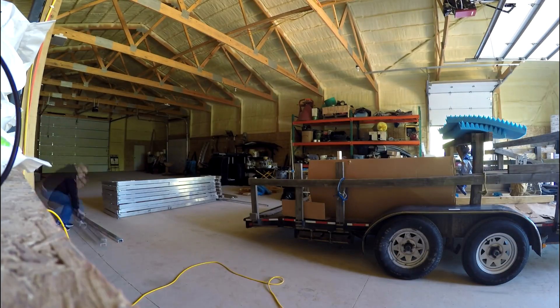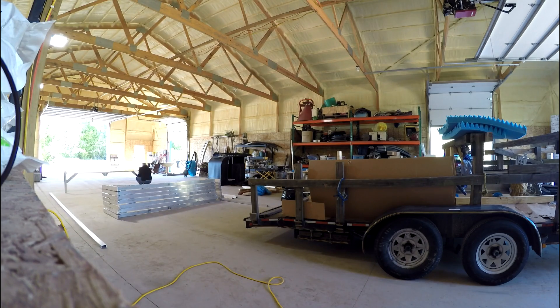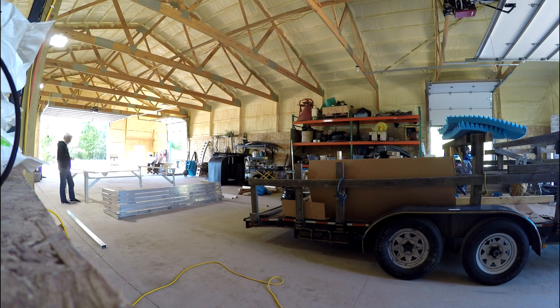Here are all of the ribs stacked up in one place so we can start to lay it out. I'm laying out the x-axis, or the long axis rail rests. If you look closely, you'll notice the rail rests are in two pieces on each side. I needed to do that for shipping purposes, and it really doesn't matter because the actual rails will hold them together and the ribs will keep it stable.